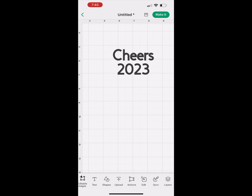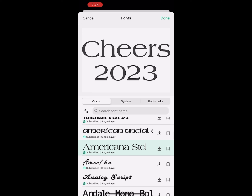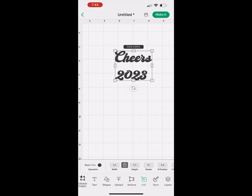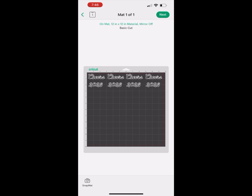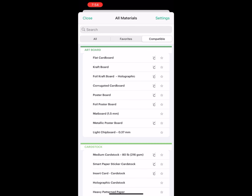I'm going to type in my text, change the font, and make sure I get the correct size. Once I do that, I'll move it. I like to edit the size in the edit function so I can type in the size — it's more precise instead of dragging back and forth, because it's hard on the iPhone. Then I'm going to hit 'make it' once I'm ready.